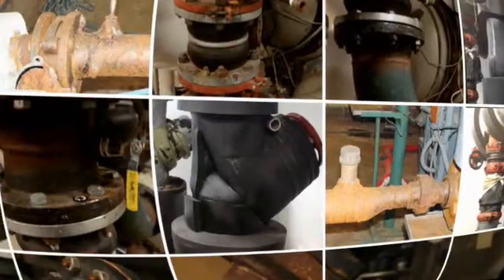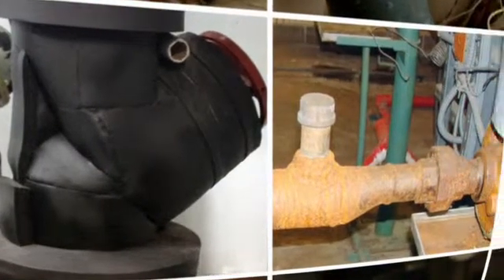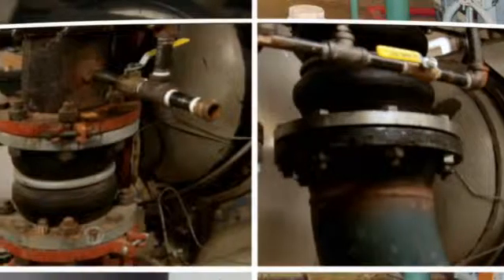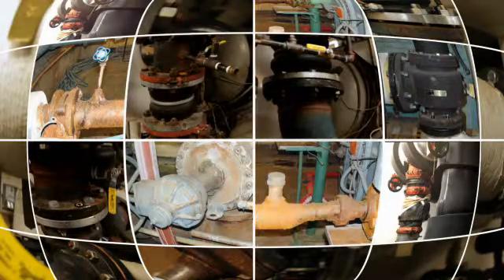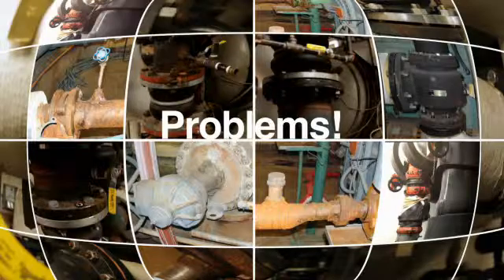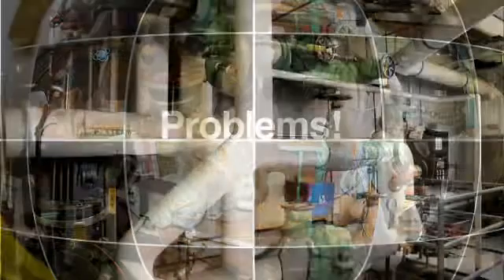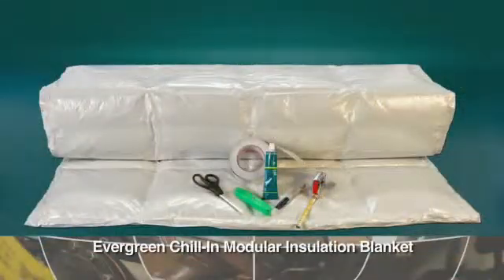Leaving chilled water system components bare so they waste energy is just not good practice, particularly when there is an easy, cost-effective insulation solution. Uninsulated, dripping, and corroding components can cause a host of other problems for the process and for the people who work in the area. Solve these problems by simply insulating these components with Evergreen Chill-In modular insulation blankets.